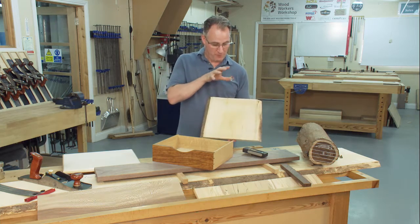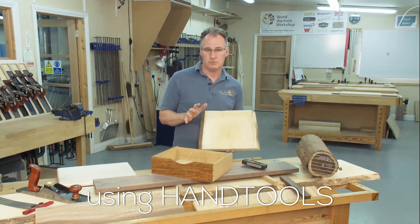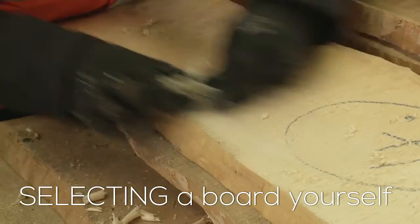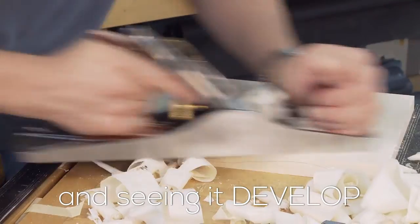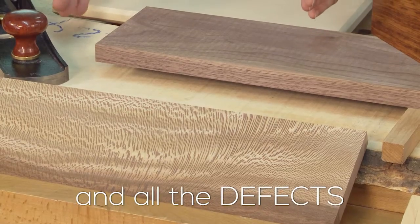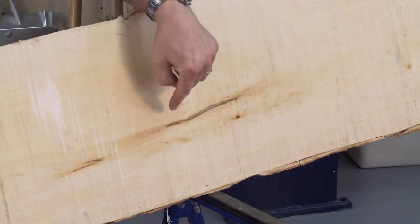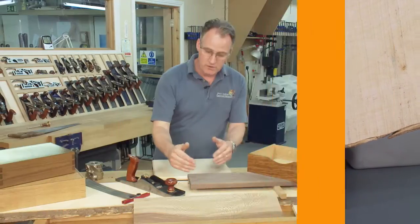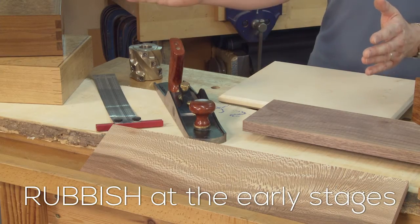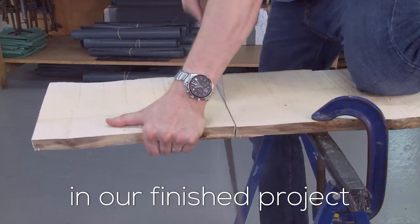In this video I'm going to show you how we go from a rough sawn plank to a finished prepared piece of timber using hand tools. There's nothing more satisfying than going to a timber yard, selecting a board yourself, and then seeing that develop into a fantastic piece of furniture. We're going to look at the boards and all the defects that can be in there, so we cut away the bits we don't want. We need to get rid of that rubbish at the early stages — we don't want to carry that all the way through the making process and have it end up in our finished project.